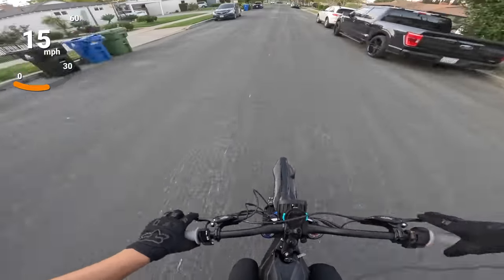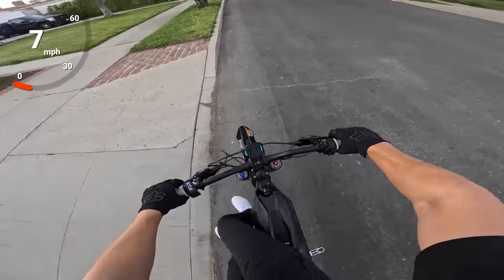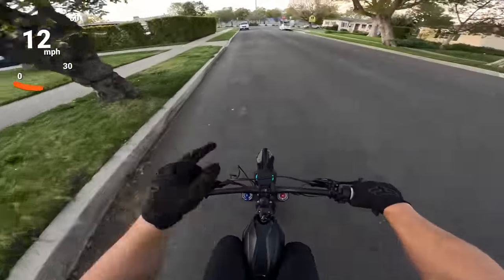The brake sensors are sensitive. But that's actually another difference on the new Talaria Sting R — you can just unplug the brake sensor instead of cutting it or tracing it back. You'll want to trace it back and remove the wire, but that's a nice touch.